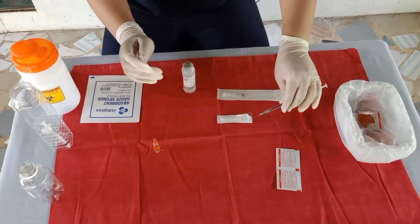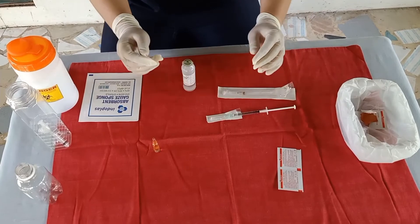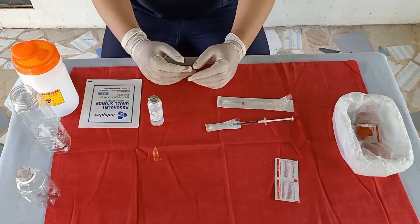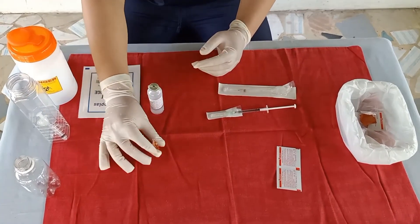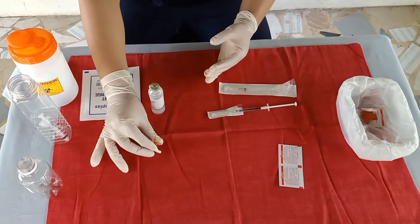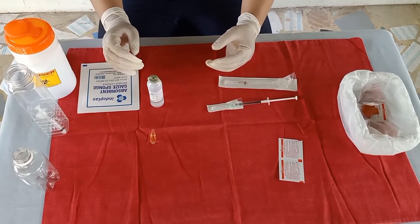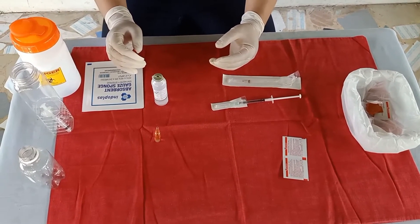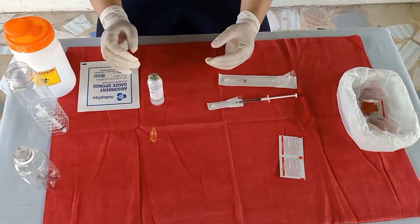Flick the upper stem of the ampule several times with a fingernail. Place a piece of sterile gauze between your thumb and the ampule neck or around the ampule neck and break off the top by bending it toward you, to ensure the ampule is broken away from yourself and away from others.